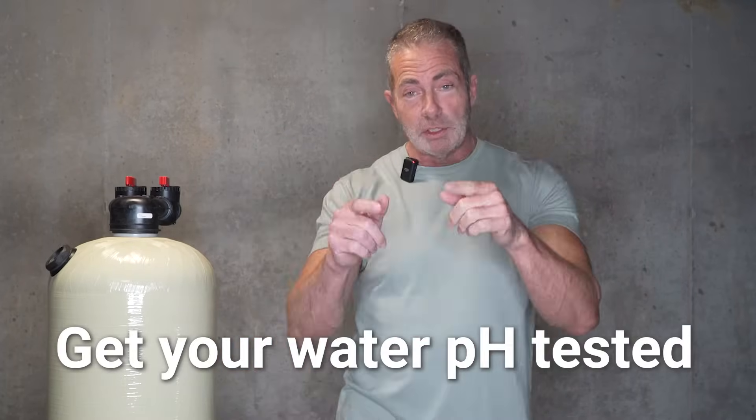To start the process, you need to get your water tested. Once you get your water tested and you find out what the pH level is, then we can help you determine what size acid neutralizer you're going to need for your home.